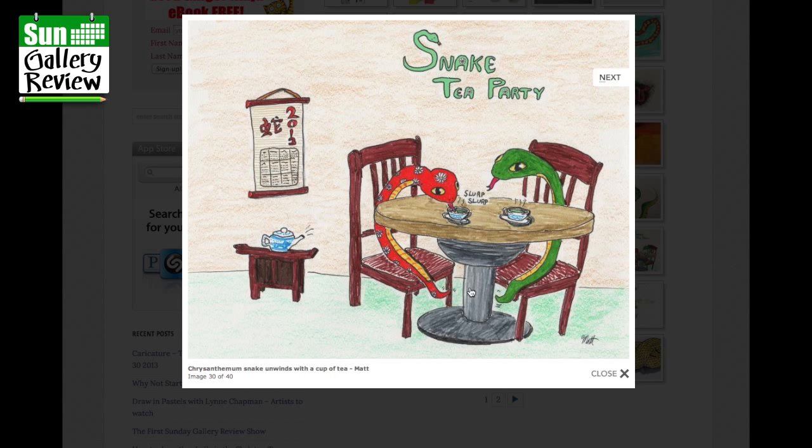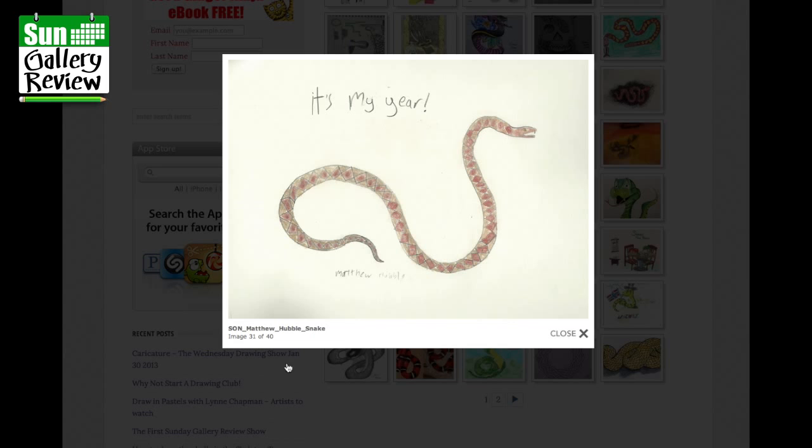That's by Matt — very funny. It's kind of like the Chinese snake with a little Chinese cup and pot of tea. China tea — that is great, I love that Matt, well done. It's my year — hooray! Son Matthew Hubble's snake: beautifully laid out with diamond patterns. Excellent.